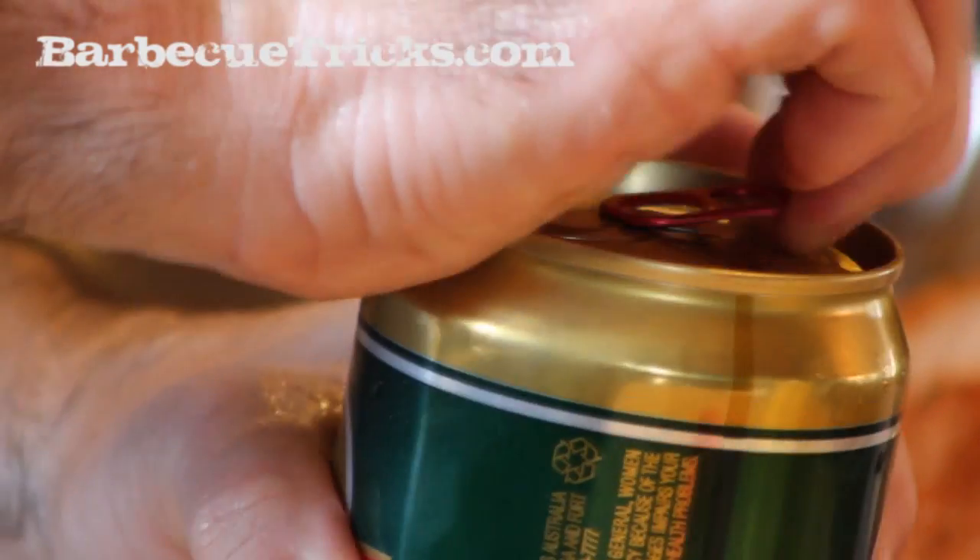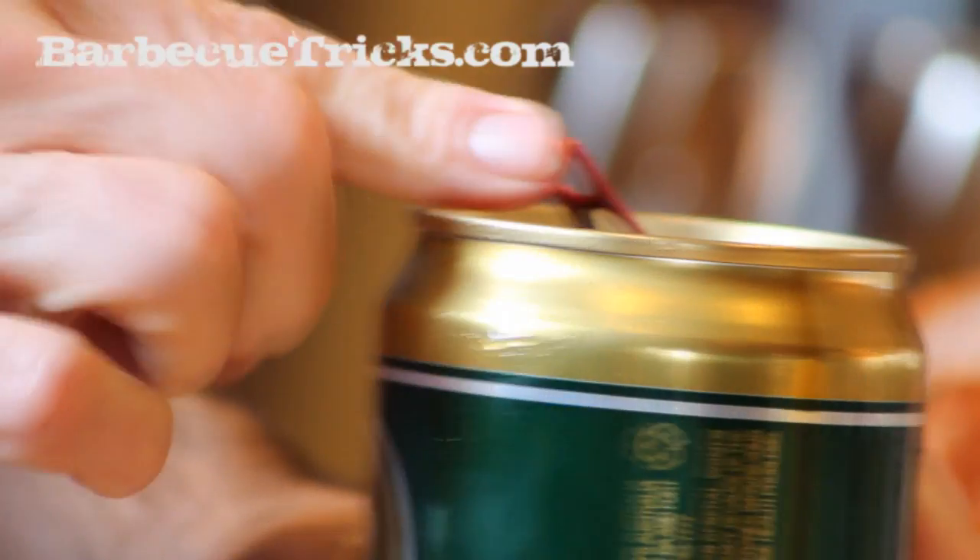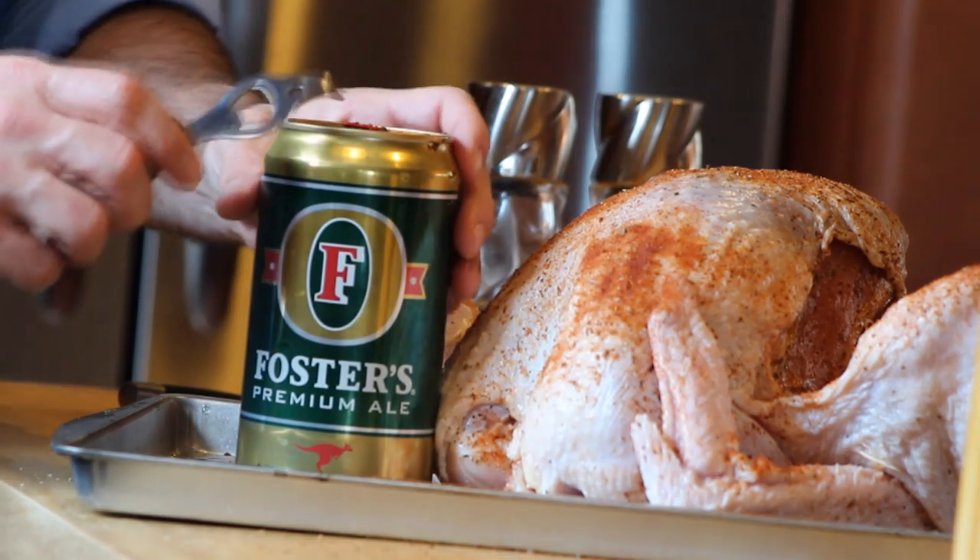You've heard of beer butt chicken? Yes, this is beer in the rear turkey. The poor thing gets violated with not just a regular beer can, but you use the big Foster's lager-sized can of beer. You can find it in most grocery stores.